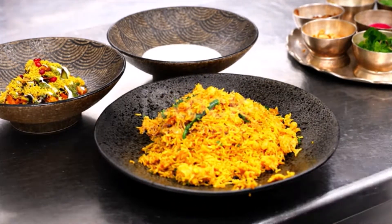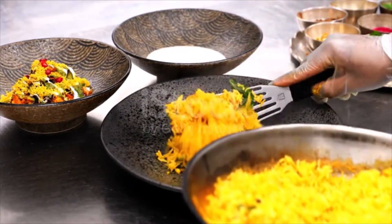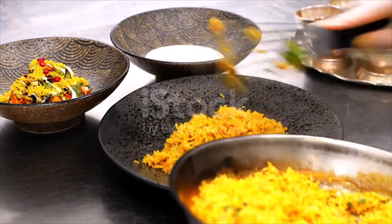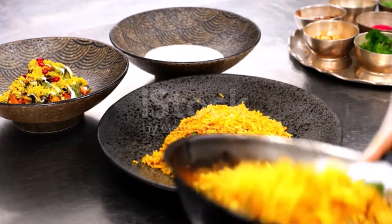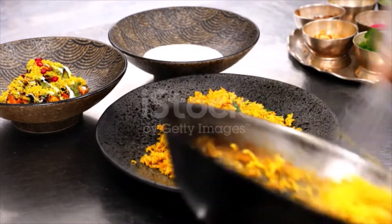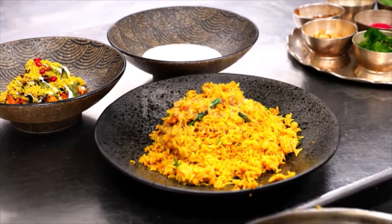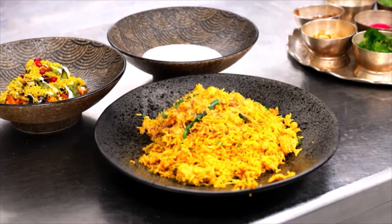Wash, rinse, and drain the rice in a bowl full of cold water until the water is almost clear, about five times. Bring the rice, 1/4 cup salt, 4 of the cloves, 3 of the cardamom pods, 1 of the bay leaves, the peppercorns, and 3 quarts of water to a boil in a large pot over high heat. Cook for exactly five minutes — the rice will not be completely cooked; it will continue to cook in the oven. Do not cook longer or the rice will get mushy. Drain and transfer the rice and spices to a medium bowl.